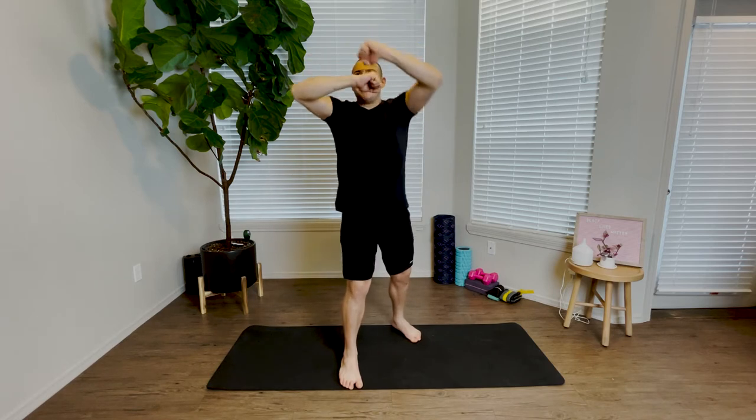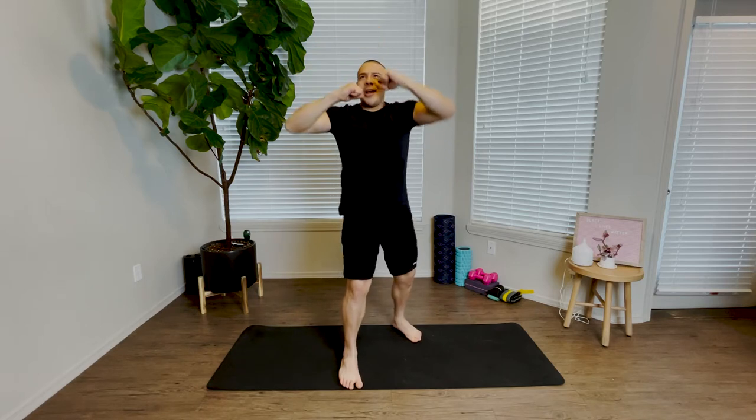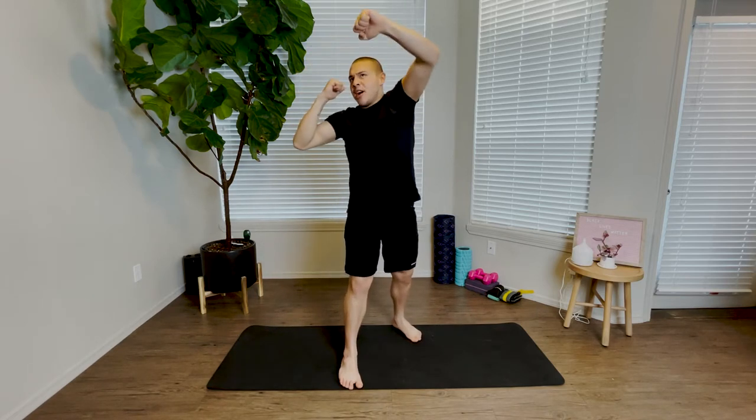We're going to go ahead and find a nice rhythm here before we alternate between right, right, left, left. Keeping our hands up — right, right, left, left.